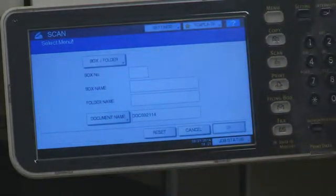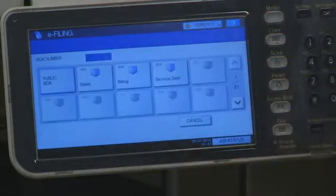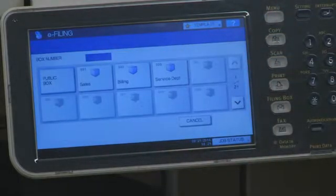Press the Box folder button. The Public box is generally available for all users. Password-protected boxes can be created by the administrator and by users. Select the box or folder where you want to store the documents and press OK.